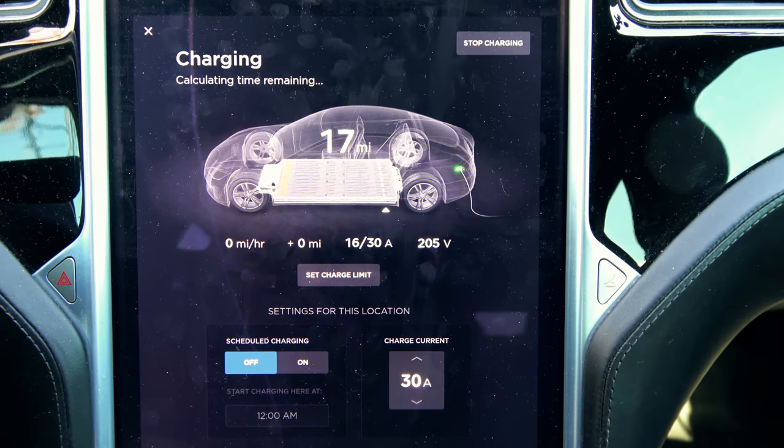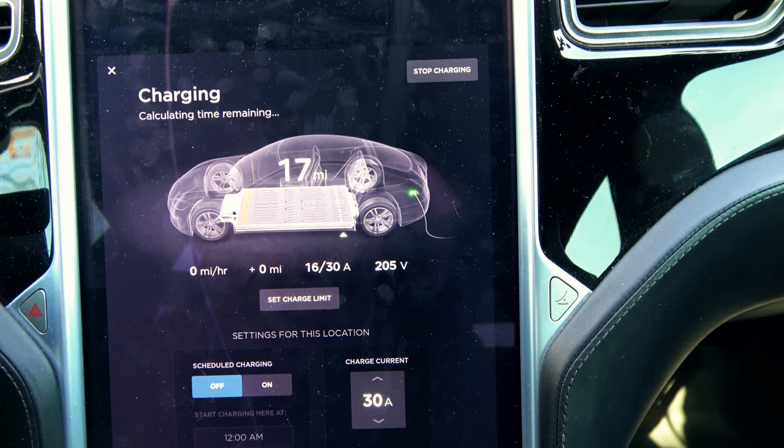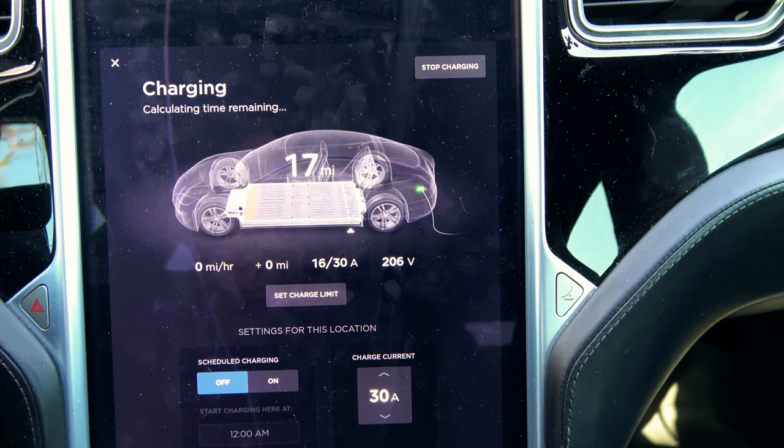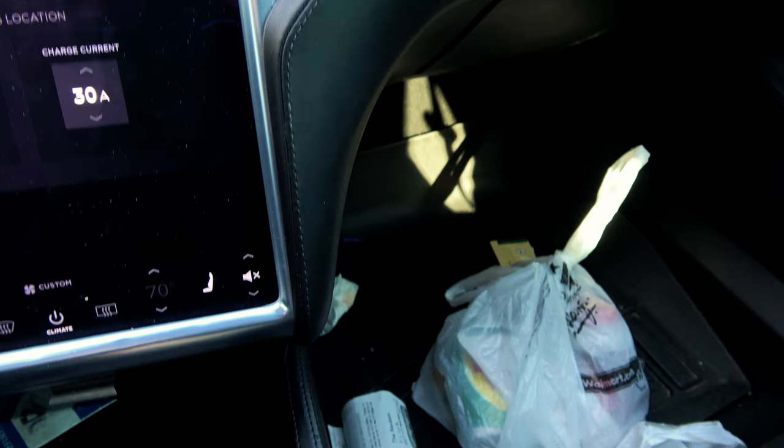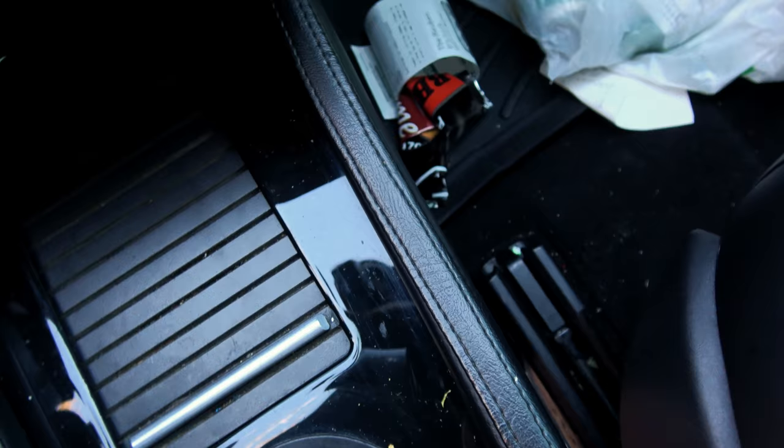We're up to 16 amps now. I did forget to plug in last night — kids can be distracting. The purpose of this video is to show you what happens when you have a completely cold-soaked battery. We're going to move somewhere it won't be too bright to see the screen.